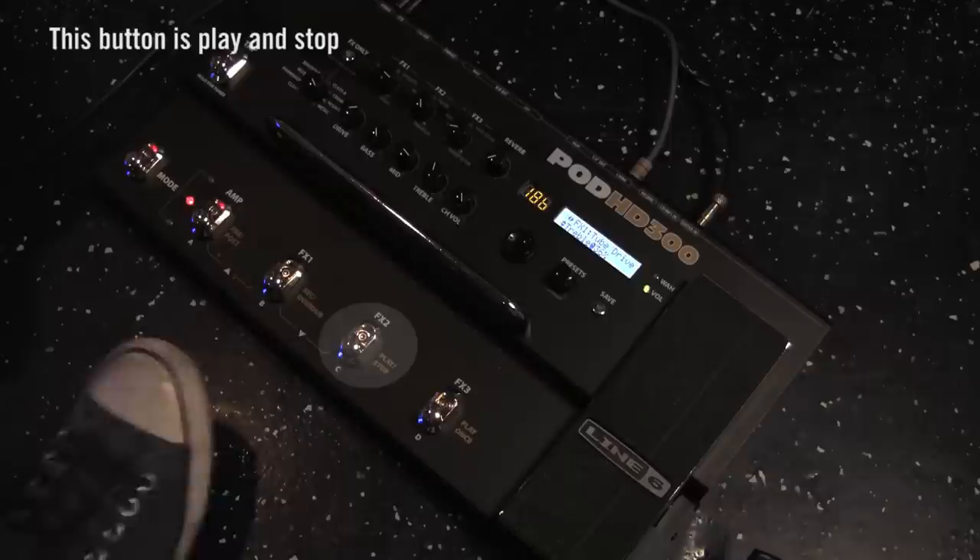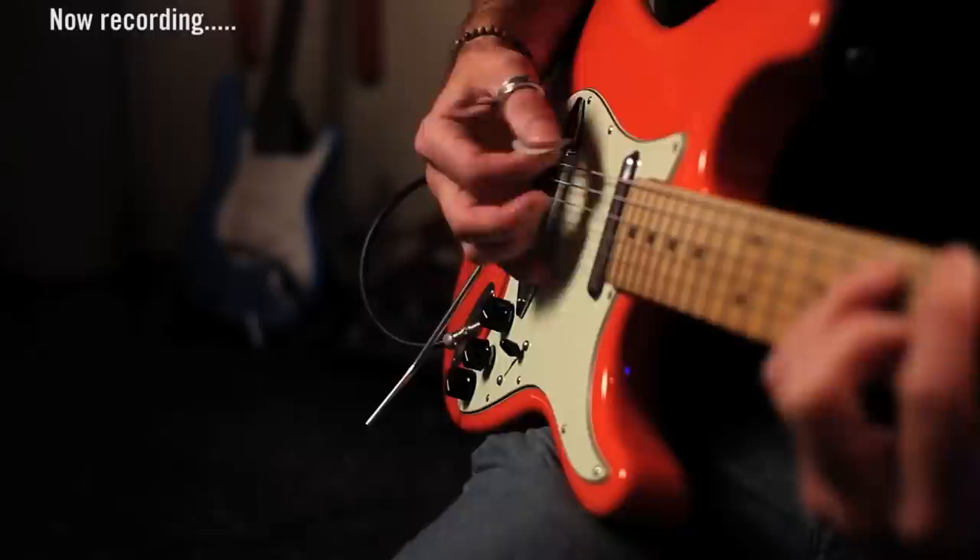Now if you're not familiar with looping, just to get started, just tap along with what you're going to be playing, and then just hit the pedal on the times when you would do downbeats. So you get... let's go.